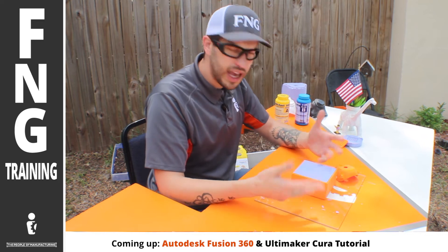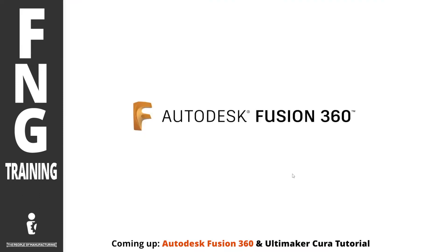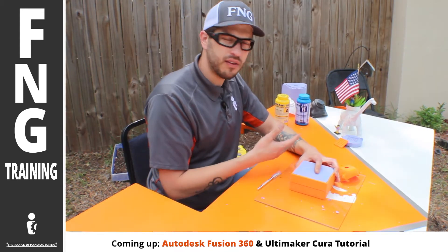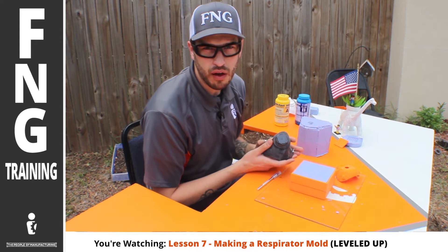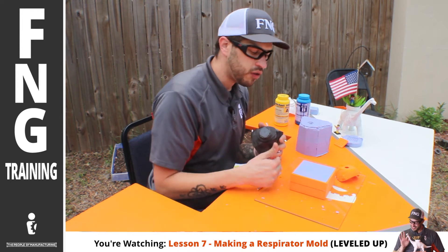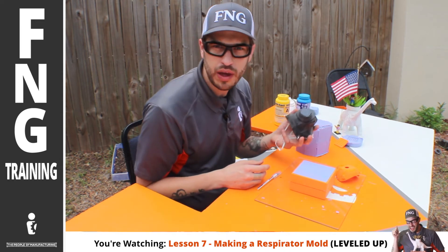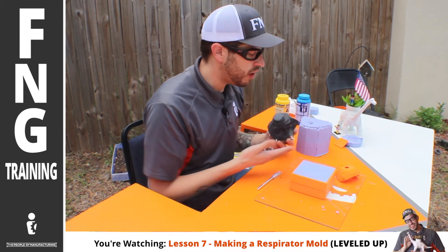It took me about 20 hours all in all, between the print, the wait time, the design time in Autodesk Fusion 360, and tweaking the actual print in Ultimaker Cura. About 20 hours went into making this prototype. And if you add the time spent prior, this first mask took about 16 hours to print itself. So all in all, we have about 60 hours over the last month dedicated to research and development. We found out it was worth investing in — the juice was worth the squeeze — to keep moving this forward. If we can mold anything, why not mold respirators right now? Because that's what's needed.